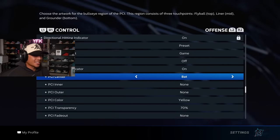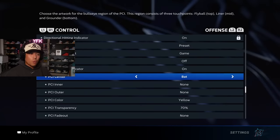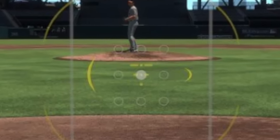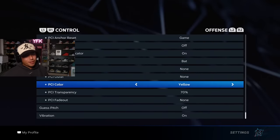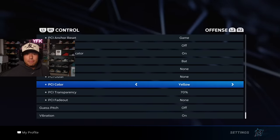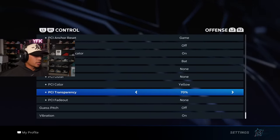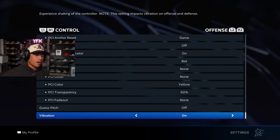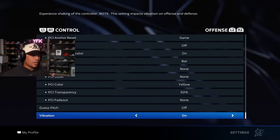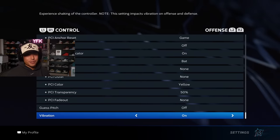This is a new PCI called Bat — we've never had a PCI shaped like a bat before. We had Wedge, which was a wide thick bat shape, but not an actual bat. Now they've given us a better image to look at, so I'm choosing Bat. For PCI color, I always choose yellow — that's the OG color. I like to keep PCI transparency at about 50% so I can still see my PCI but it's not too distracting and I can still see the ball through it. Vibration is personal preference; I like keeping it on.